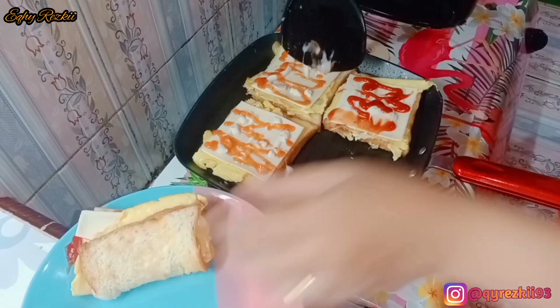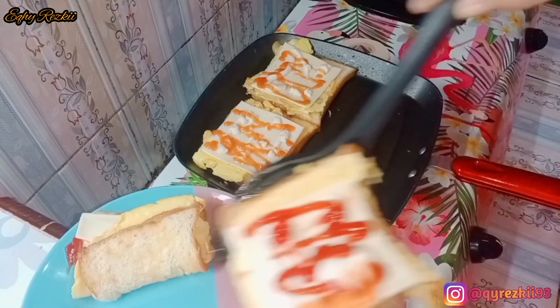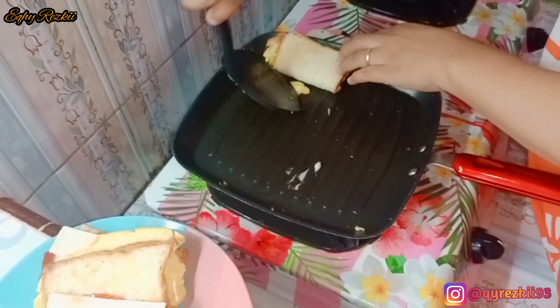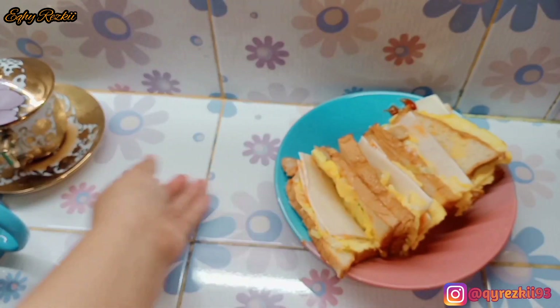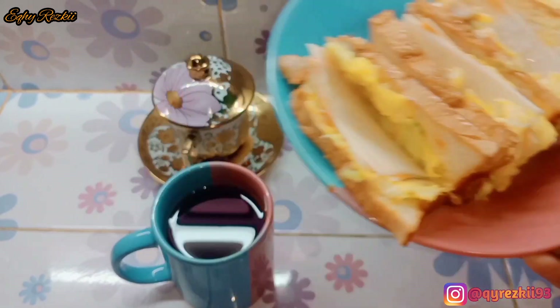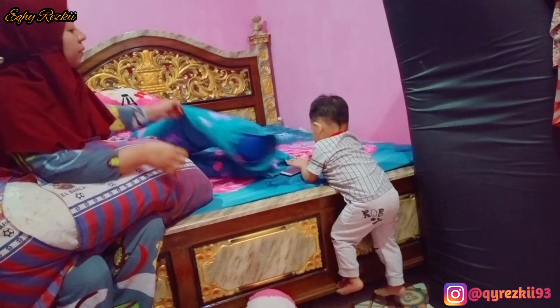Nah ini aku langsung angkat aja dan taruh ke piring kayak gini. Tangannya udah aku cuci bersih ya, jadi jangan khawatir kalau aku bantu angkat-angkatnya itu pakai tangan. Nah untuk sarapan hari ini udah selesai. Ini dia menu sarapan pagi hari ini di rumah aku, roti John ala aku, tentunya low budget banget. Dan untuk aku, aku sediain segelas teh, pak suami pakai secangkir kopi, untuk kakak Rasya dia minum susu.